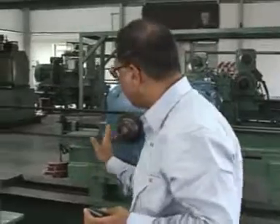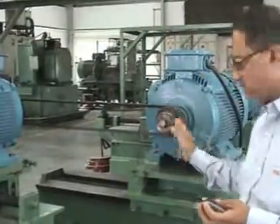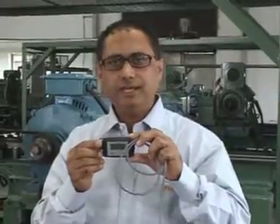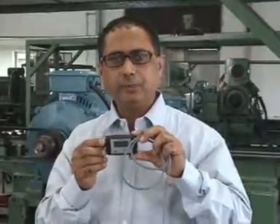We have to either reduce the center distance between the pulleys or increase the center distance of the pulleys by moving this motor. This is a very compact and user-friendly instrument for technicians and engineers to correctly measure the tension on V-belt drives and get the optimum performance.